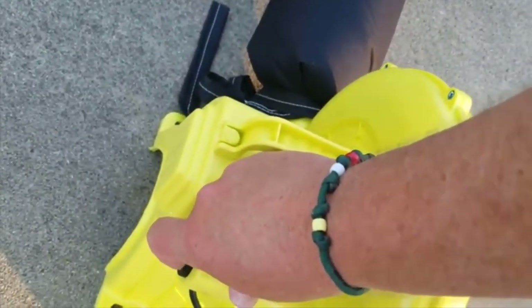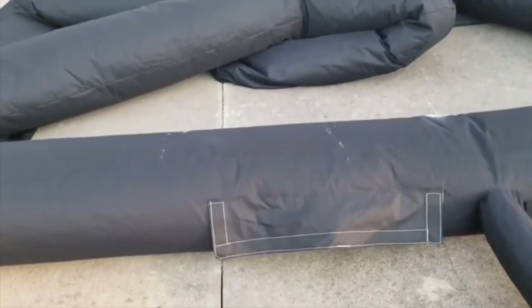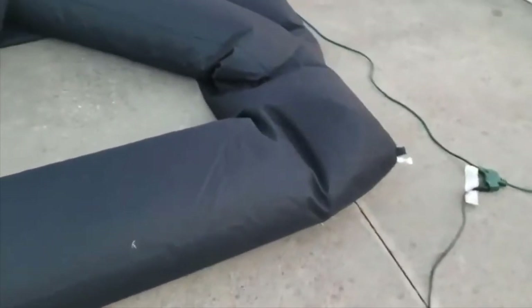You should take the screen off before you deflate it — I'm not going to for this video. To break it down: switch the blower off and it starts to drop really fast. Then unzip the air release hole and the air rushes out. It only takes a couple of seconds for the air to really start to fall out.